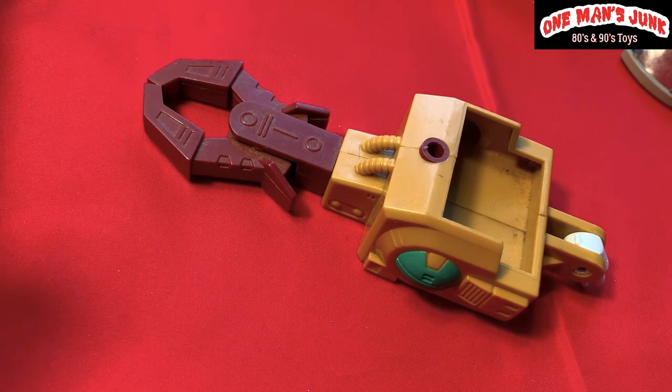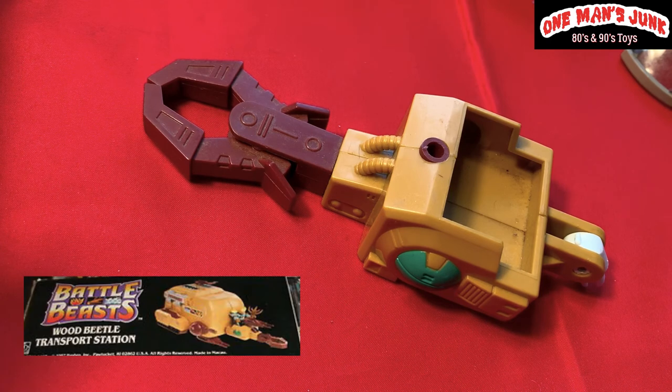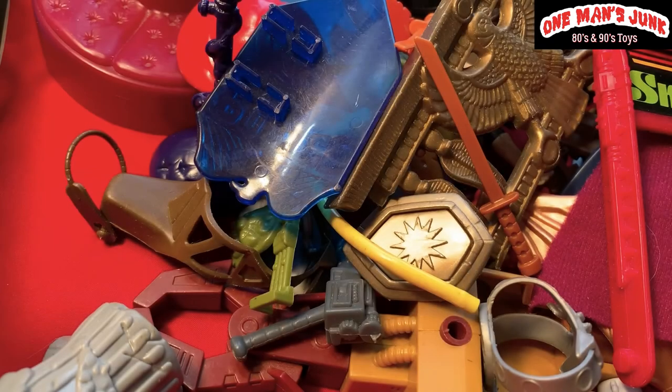Finally, this was the best find in that bucket — I am so happy. This piece was packaged along with Hasbro Takara Battle Beasts; it's for the stag vehicle. I'm sure you've figured out by now that I have the stag vehicle missing this head — I've been trying to track this head down for a very reasonable price for the last eight months.